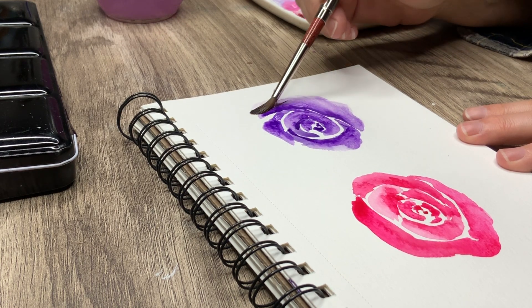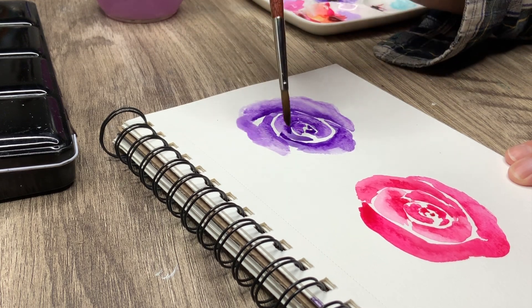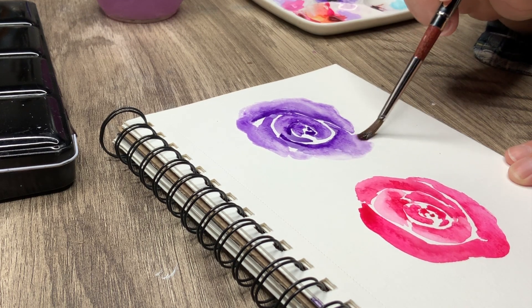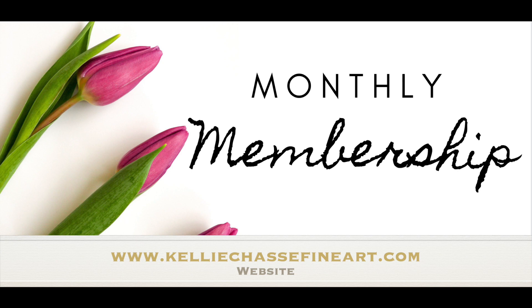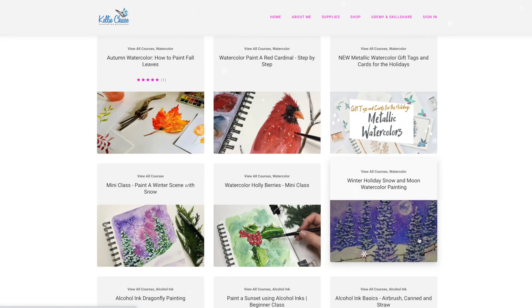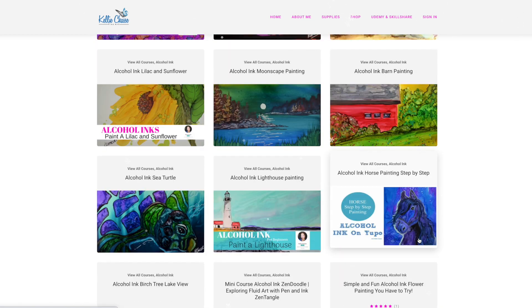I'm also checking out the keto diet right now, trying to lose some weight — anybody want to be my buddy? If you're interested in more classes with me, I have a brand new membership on my website at www.kellychassefineart.com where you have access to every single course I've ever published — currently over $1,249 worth of courses — available as either a monthly or yearly membership.